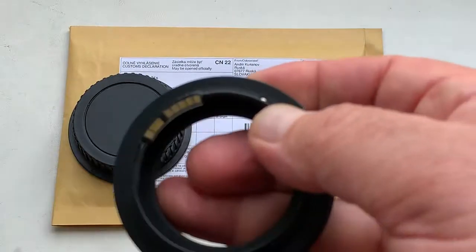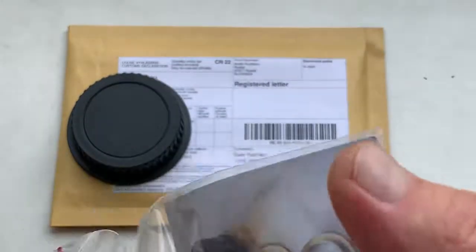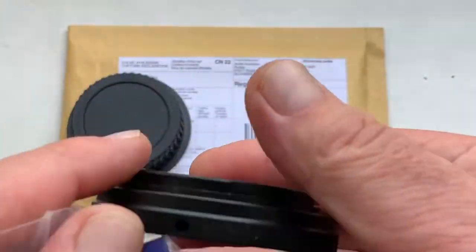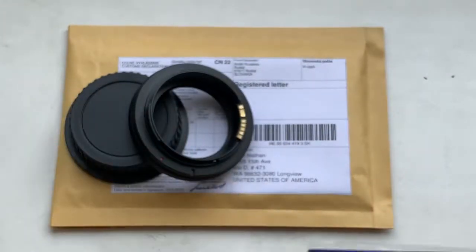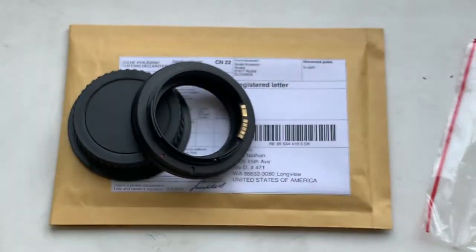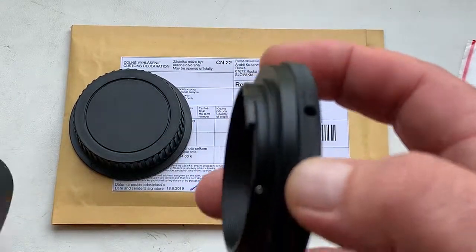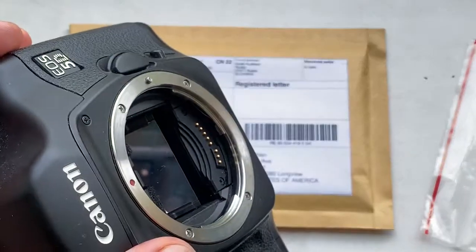Look, this is the adapter, rear cap, and key for adjusting the scale adapter from your telescope. Now I check the adapter with chip in my camera Canon 5D Mark I.